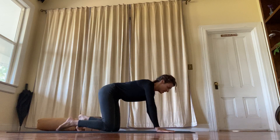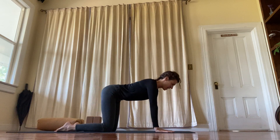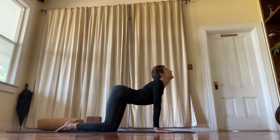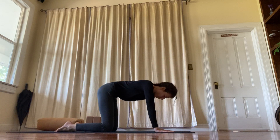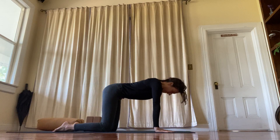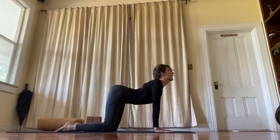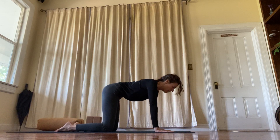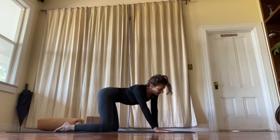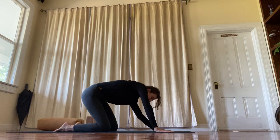And then let's come onto all fours — your hands and your knees. Start to move into the spine. Dropping the belly, lifting the chin. And exhale, press the floor away from you and round. You can continue with cat and cow, or let your body move any way that it wants to move.